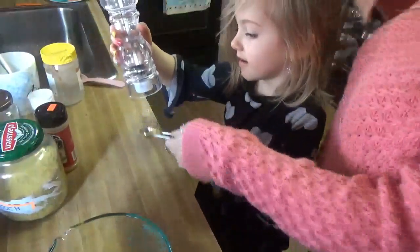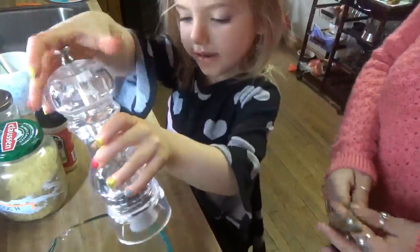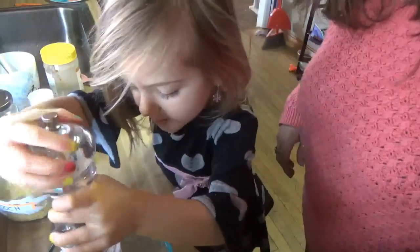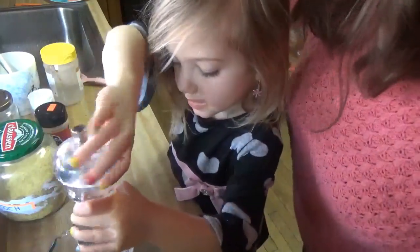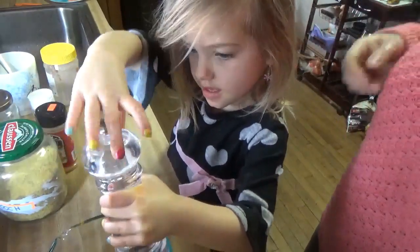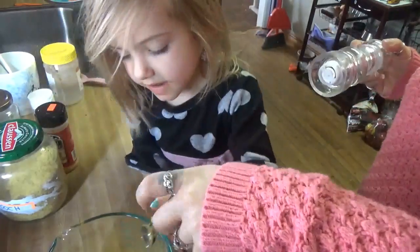Can you go ahead and crack some pepper in there? Go ahead and twist it for me. Pepper, pepper, pepper. A little more, a couple more twists, and we're good. Awesome — can you stir it around for me with that spoon?